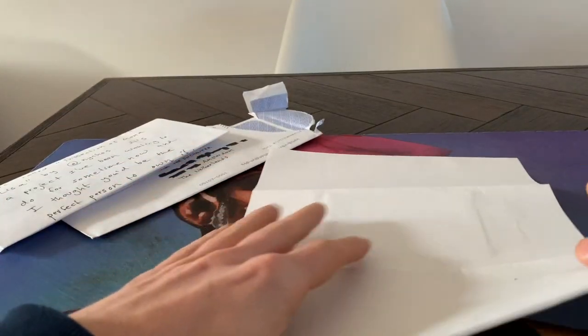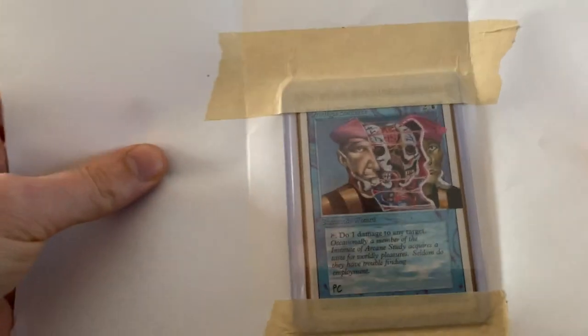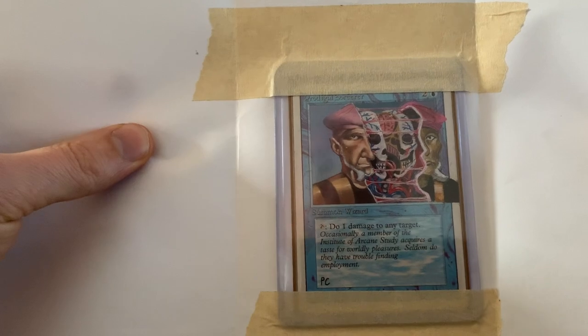We got the letter — let's now have a look at the altar. Wow, this is sick!